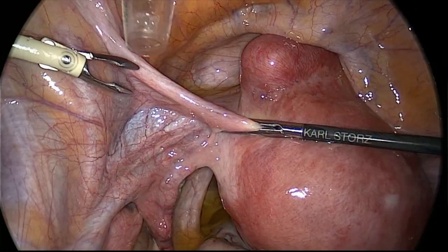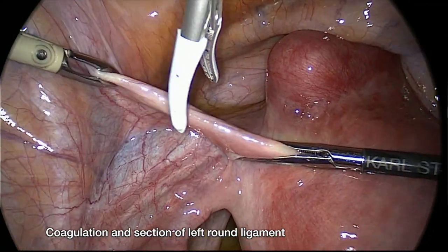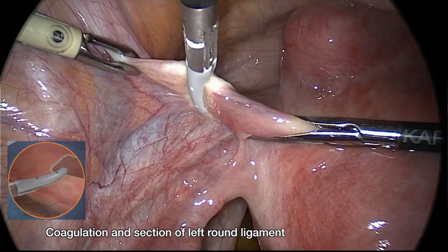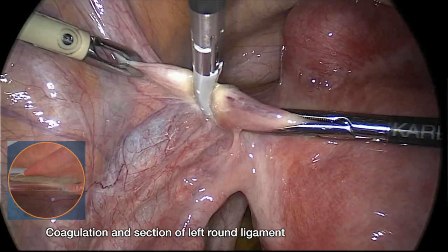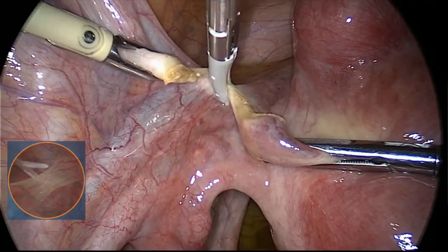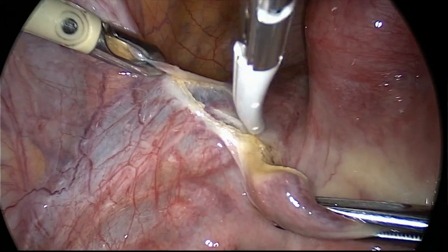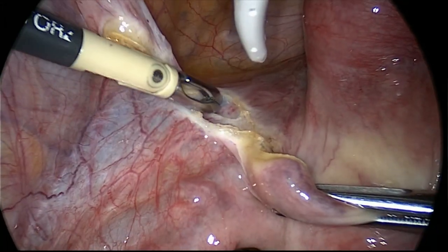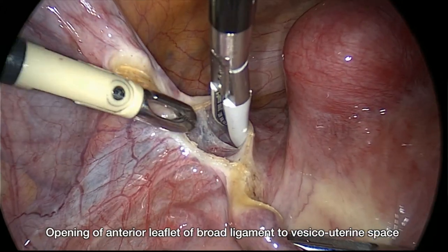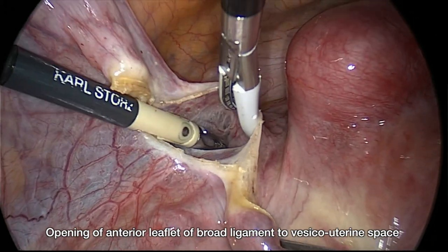We started the laparoscopic hysterectomy by coagulating and cutting the left round ligament. The ligature Maryland tool is very efficient and allows a very precise dissection, as you can easily see in this step of the procedure.